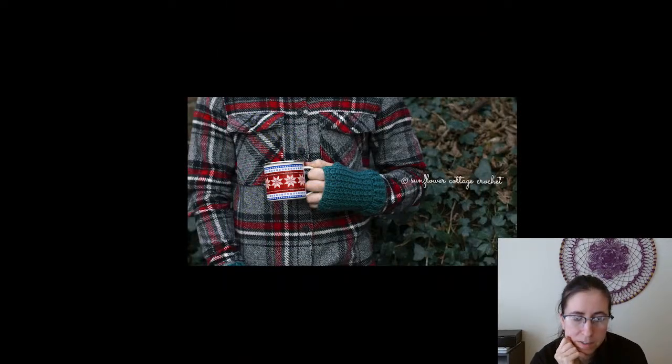The Men's Wrist Warmers — a free pattern from Sunflower Cottage Crochet. Good texture, ribby cuff.